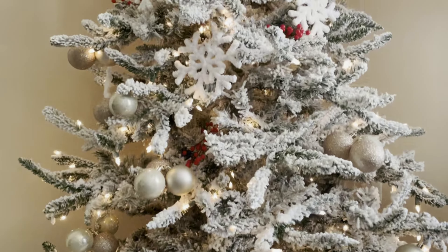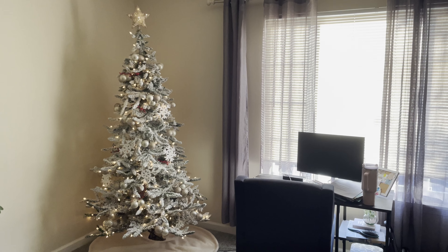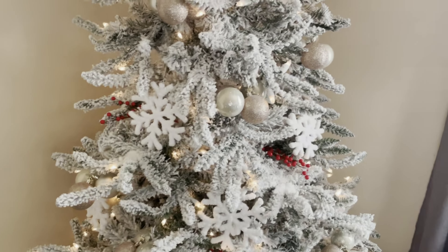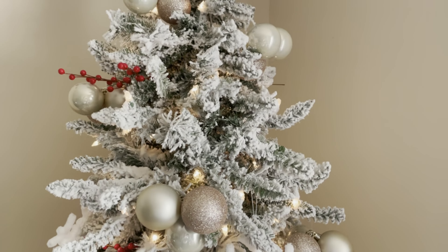The other nice thing is this is a mountain pine. So the design of this isn't your traditional typical cookie cutter Christmas tree. It's nice because it's got a little bit more character to it. It looks a little bit more natural, I think. So if you're someone who wants a tree that's not just going to look like all the others, this is a really good option as well.